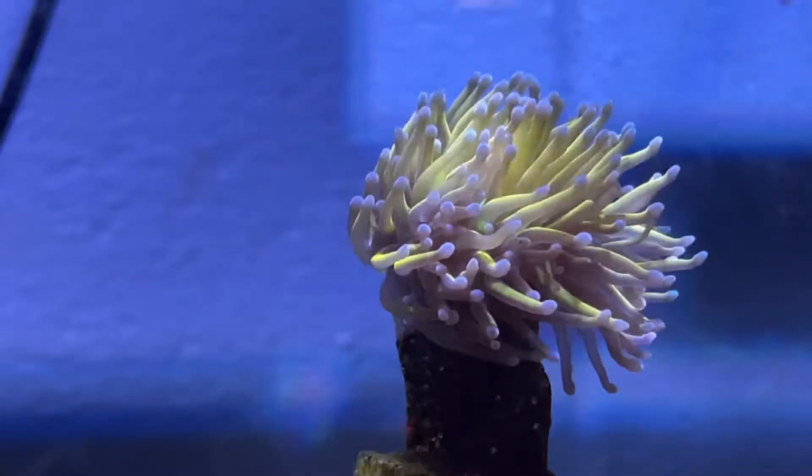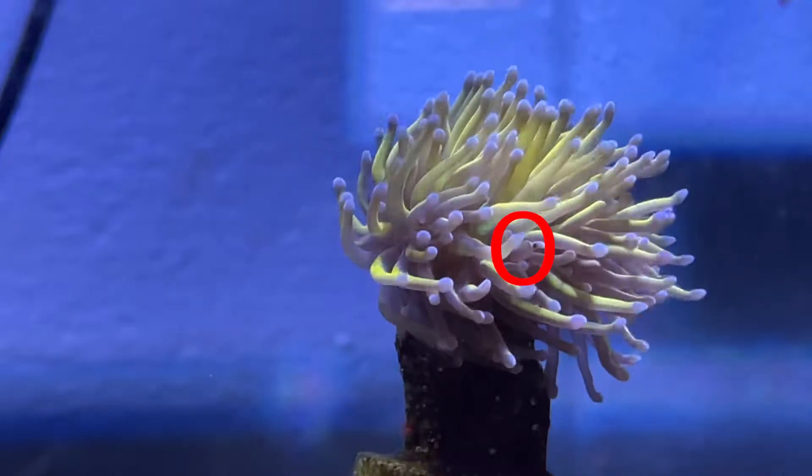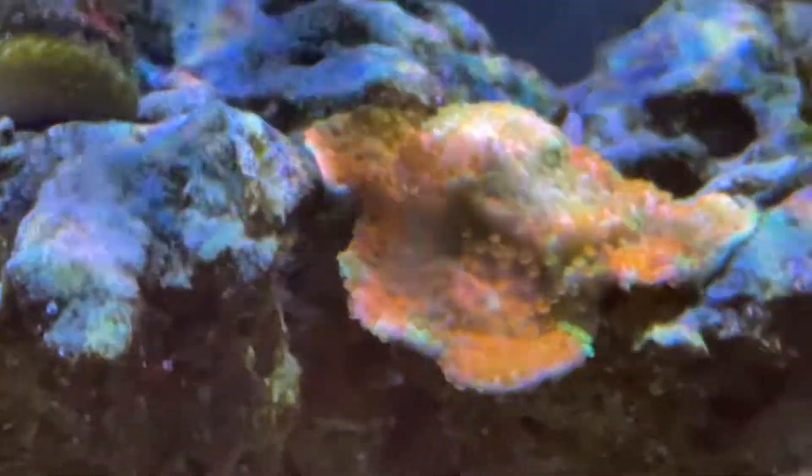One question I have is there's a little black dot on some of the polyps sometimes, and I have no idea what those are. So if you do, leave a comment down below and let me know, because I'd love to find out more.